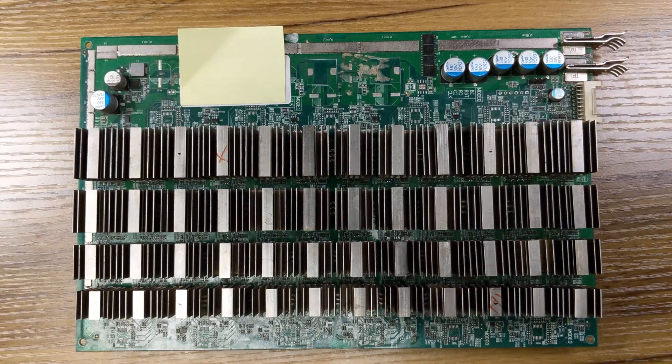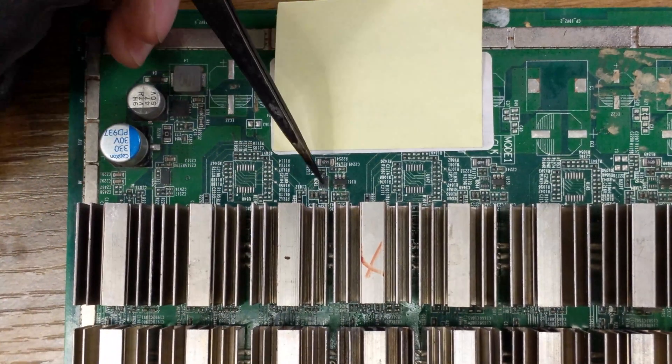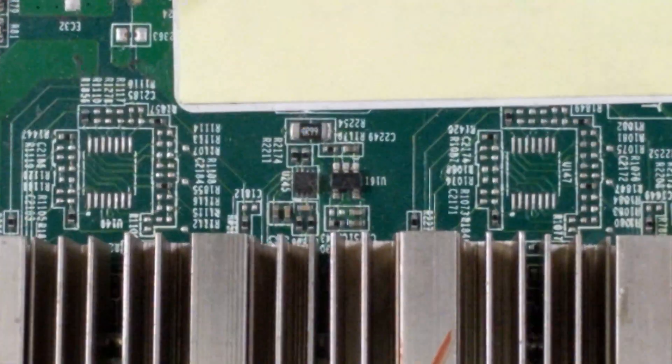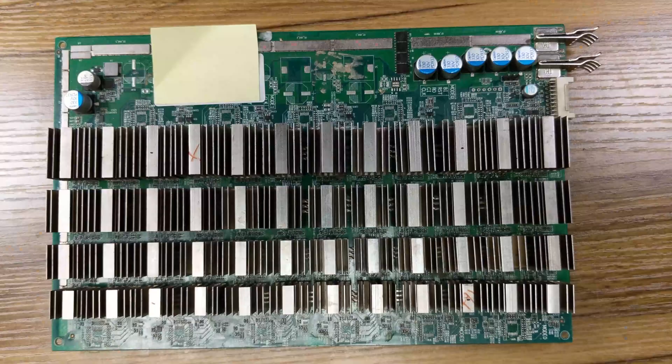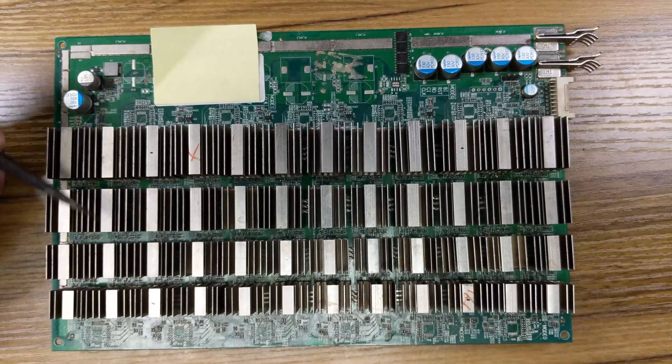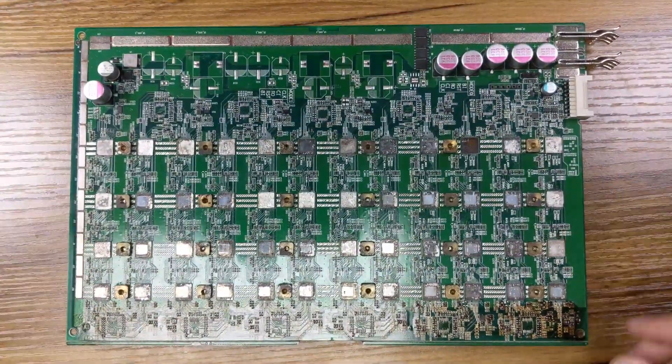If we get a closer look, this is what they're looking like. Now, for the chips under the heat sink, if we take a closer look, this is what it looks like under the heat sinks.